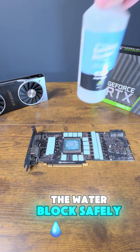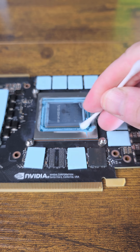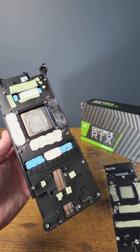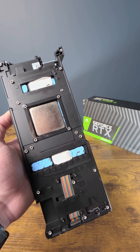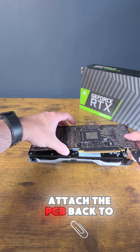Now we've removed the card from the water block safely, let's clean it up. So we've got some new thermal paste going down and then we're going to attach the PCB back to the cooler.